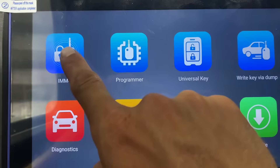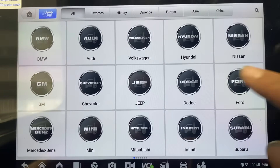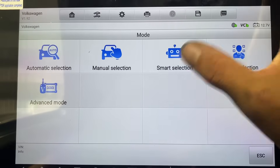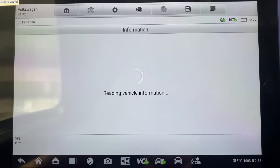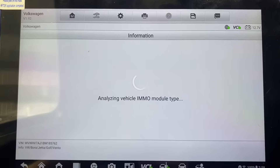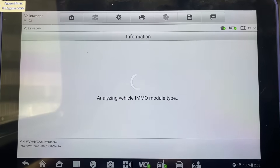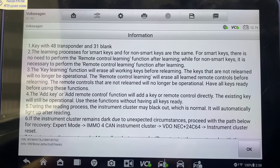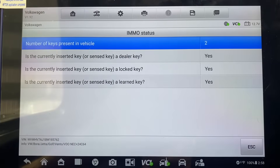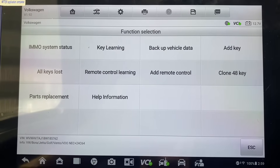We'll go to IMMO, accept. We'll do Volkswagen and do smart selection. We'll say okay. Now we want to click Add Key.